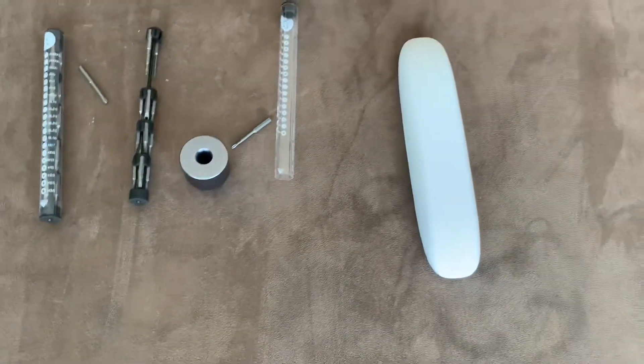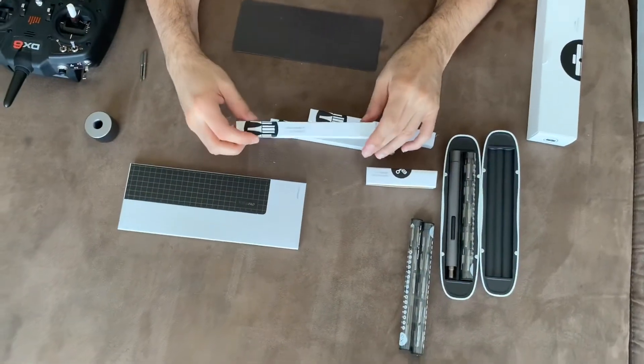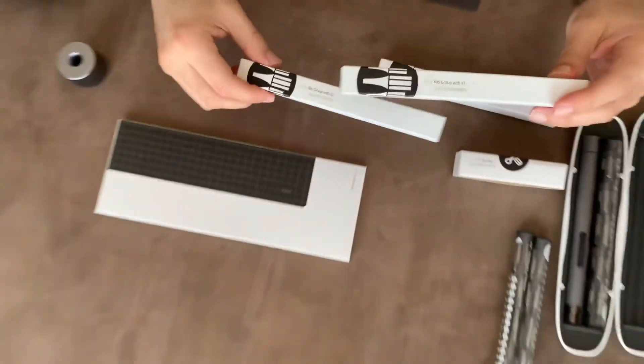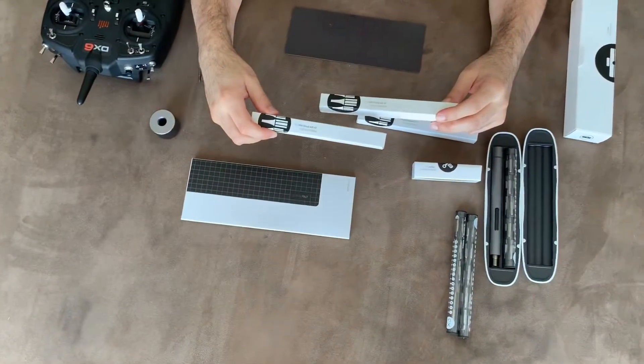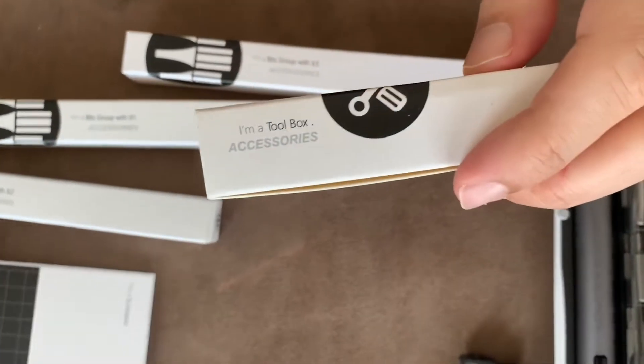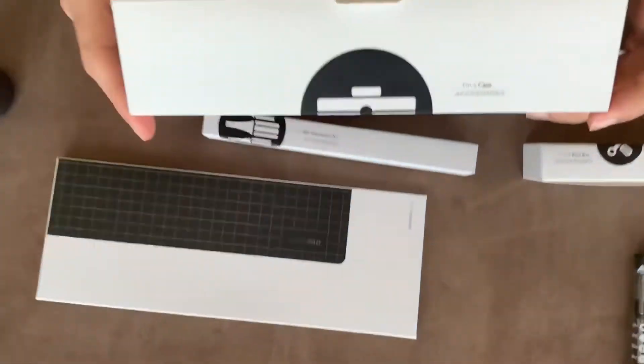It looks very nice and stylish. The best thing about this box is that each compartment has a description of what is inside it — for example, 'I am a toolbox' or 'I am a case.' So this is another advantage.